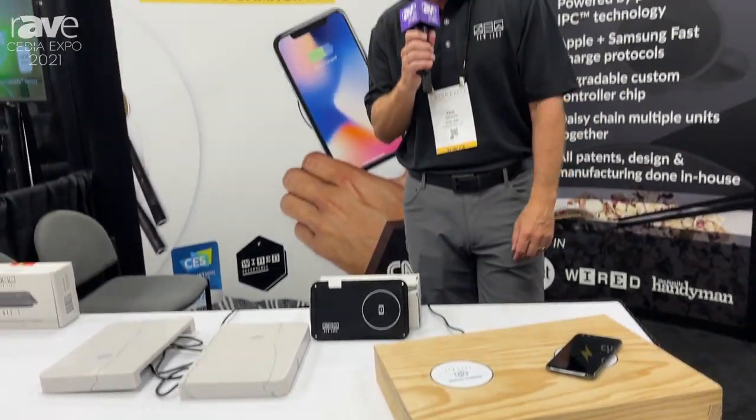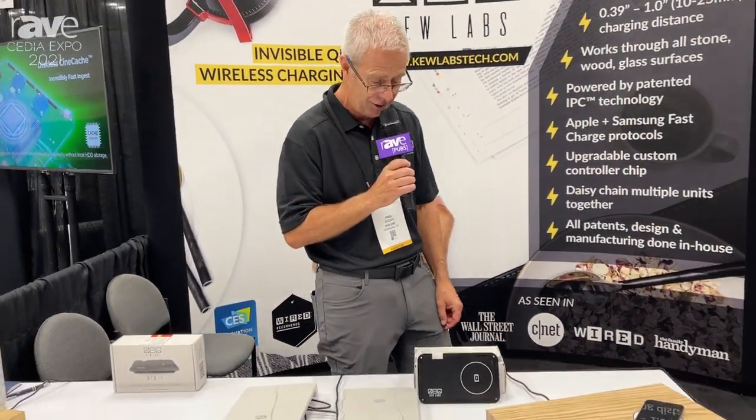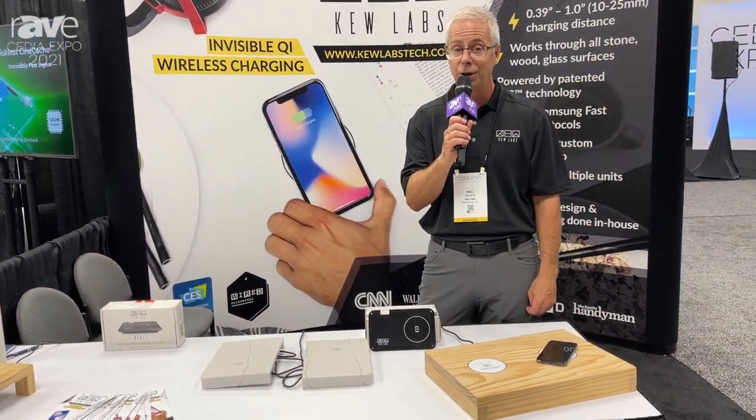You can check out more information on our website, www.qlabstech.com. This is Paul Brown, Vice President of Sales and Marketing. Thank you.